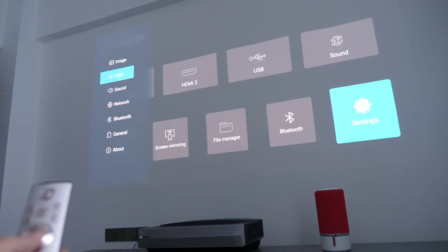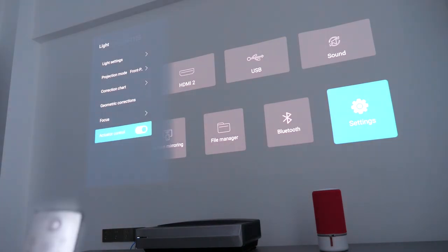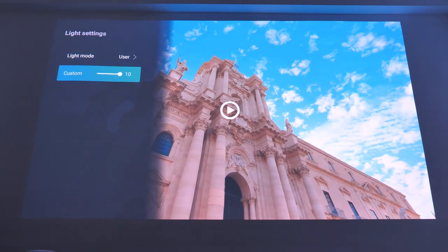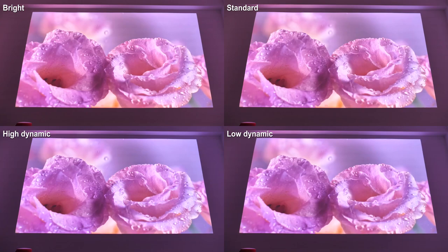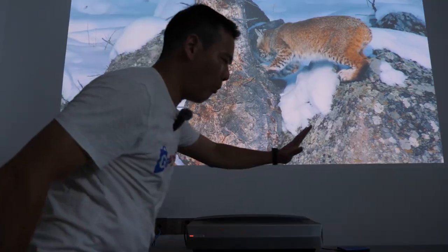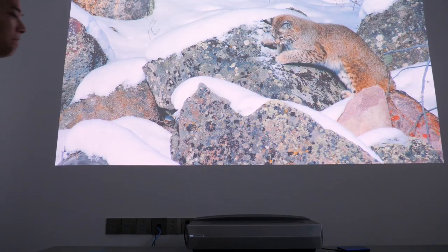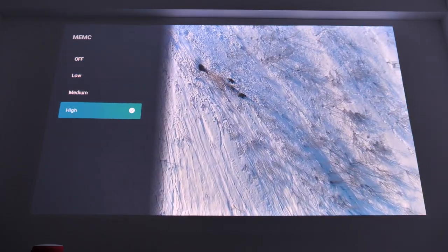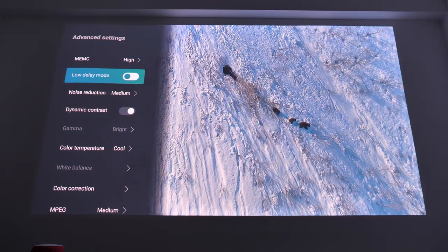On the software side, I think the Calcerys A6 is the most feature-rich one I've ever seen — basically everything you can think of, it has. It offers numerous light modes: bright, standard, high, and low dynamic range, and you can even customize it. I tried each and found subtle differences, which is good for viewers with strict color demands. It has an eye protection mode — whenever someone approaches the lens, the projector will quickly lower the brightness. This is great for families with kids or pets. Another feature to mention is MEMC — motion estimation and motion compensation — which makes the viewing experience smoother and less blurry.